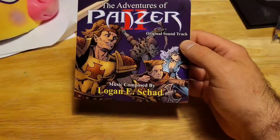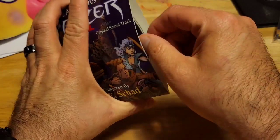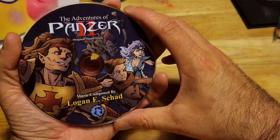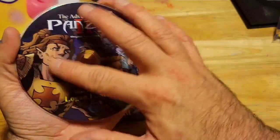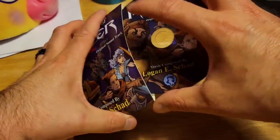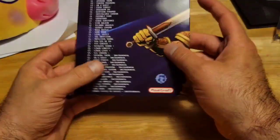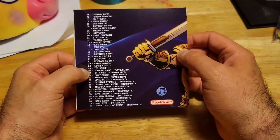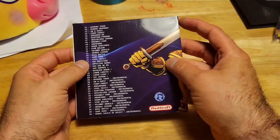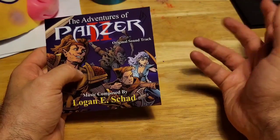It also came with the official soundtrack. I think this is actually bigger than the original soundtrack. I love the way this looks — the artwork is great. It looks like retail quality, almost like something you'd see in a music store, a GameStop, or an Electronics Boutique back in the day. Pretty awesome.